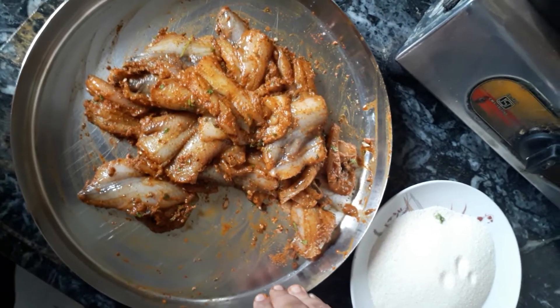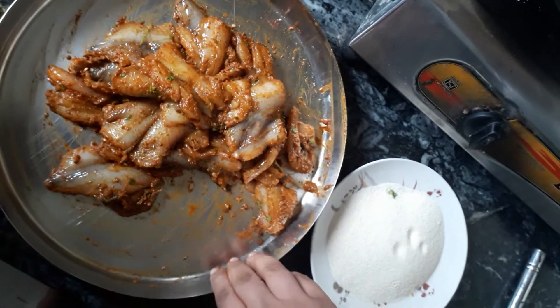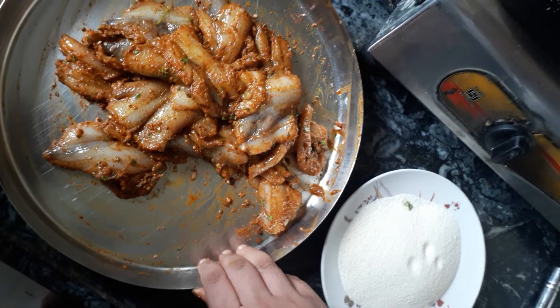I'm back after 20 minutes. The fish pieces have marinated in the fridge. It will give better results if kept overnight in the fridge.